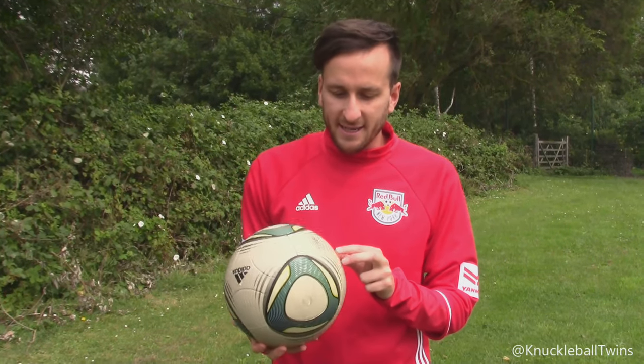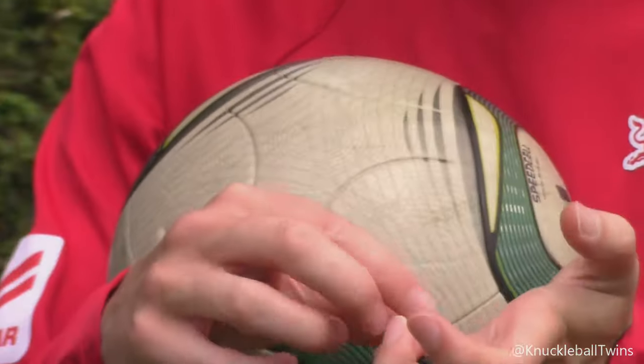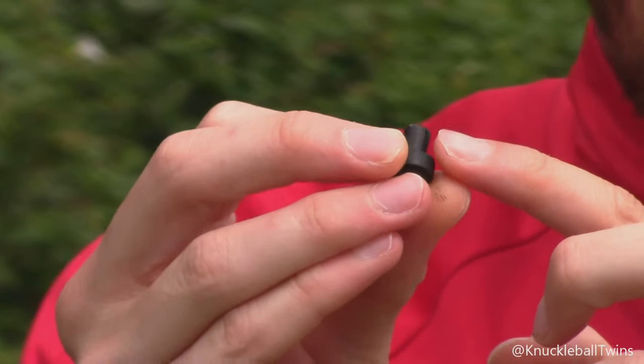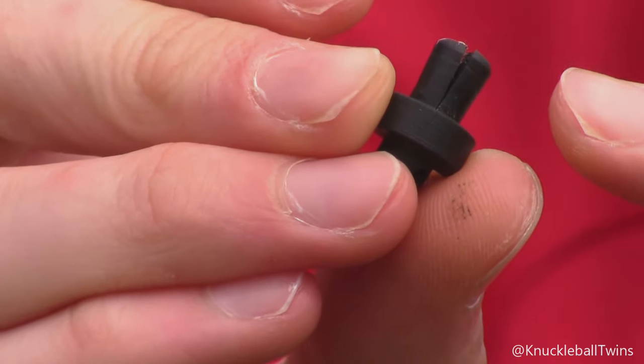So off camera I managed to fix the Speed Cell. I couldn't believe it. Basically, we took out the valve - which is in my hand now - and when we took it out we noticed a massive split in the middle of the valve, and obviously that's why the ball wasn't holding air. So what I've done is bought a few new valve pieces.